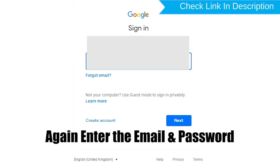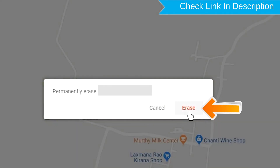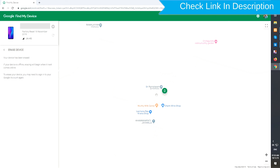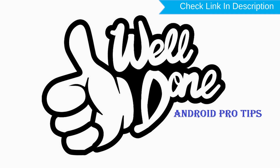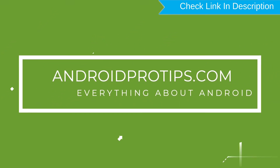Again enter the email and password. Next, you will see the Erase All Data menu. Then tap on the Erase option. Well done, you have successfully reset your mobile. Follow AndroidProTips.com to get more Android tips.